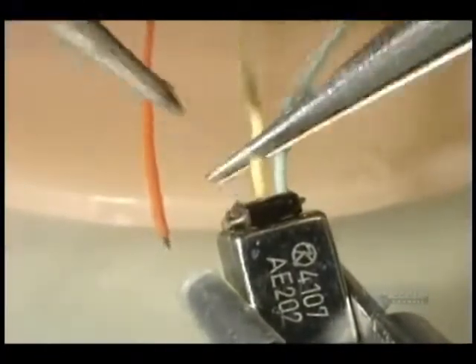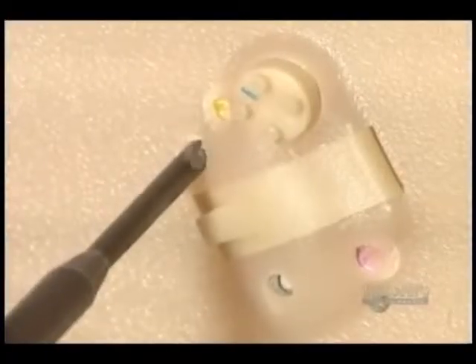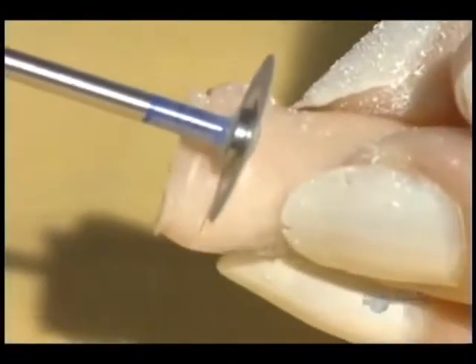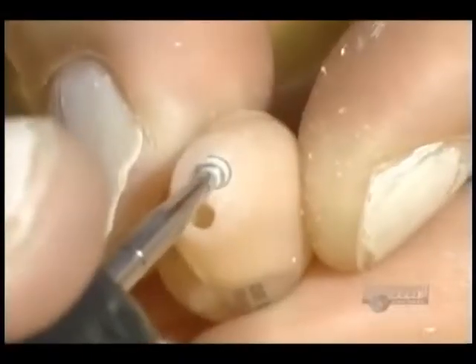The wires are soldered to the speaker, and they verify the proper functioning of the volume control. A hearing aid must be very discreet, so the excess is cut with a diamond disc and the roughness is removed with fine sandpaper.